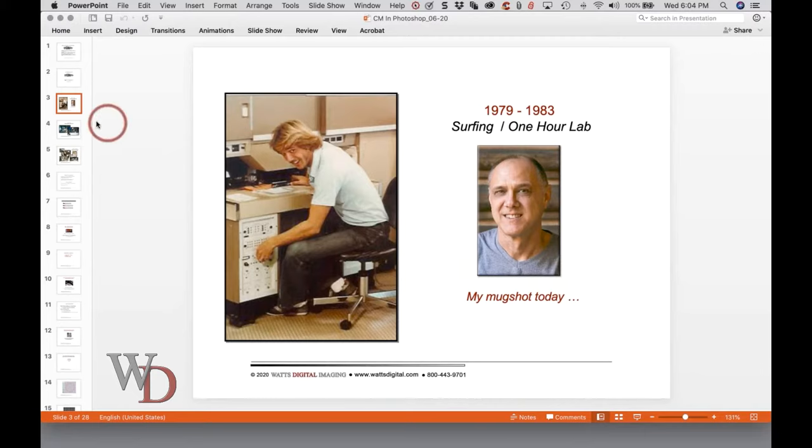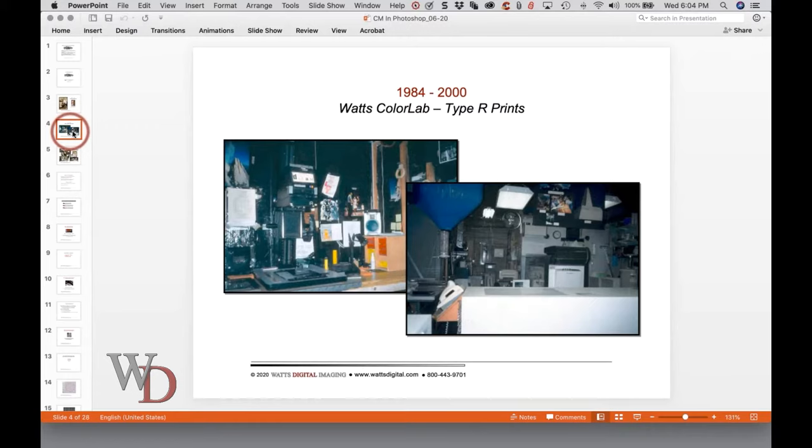I've been doing this for a while, for a living. In 1984, we became self-employed and created Watts Color Lab. This is a darkroom with a non-digital, analog enlarger — you know, easels, lenses, and critical grain focusers. That little white bottle is a bottle of film cleaner. This is the darkroom portion, that's a paper processor — developer, bleach fix, all that good stuff. All we did at Watts Color Lab were custom type prints and slides, prints from slides, nothing else.